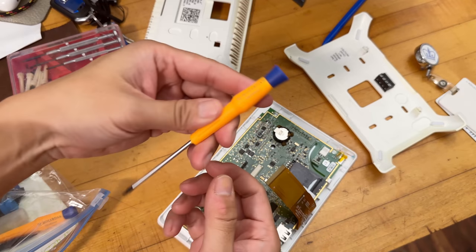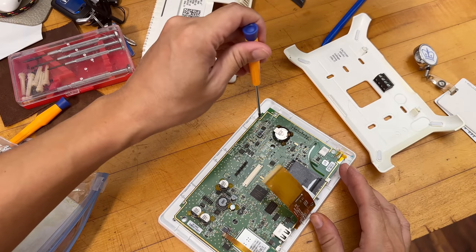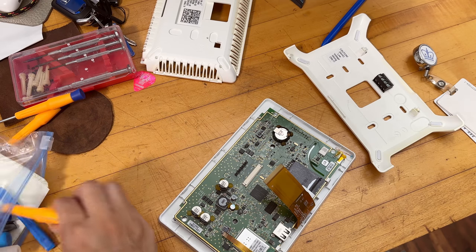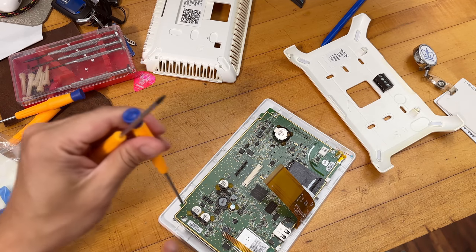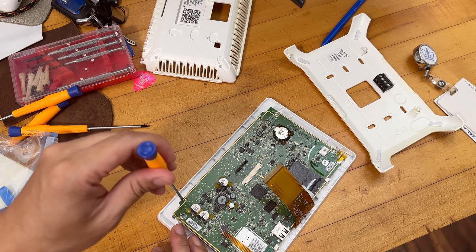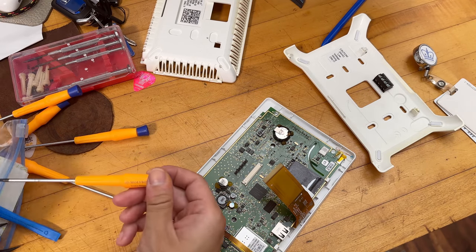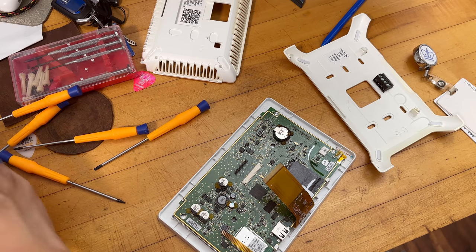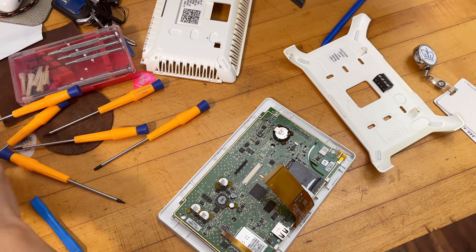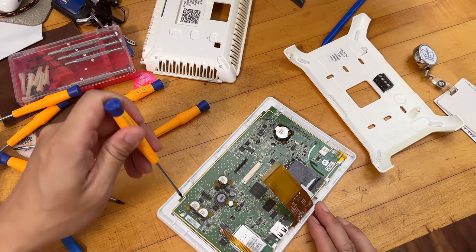The T4 is too small. Trying T8 — nope, T8 is too big. Maybe T5 or T6. T3 is too small, T6 is too big. T7 is probably too big. T5 — yes, T5 is what's used to remove this screen.